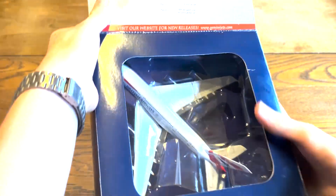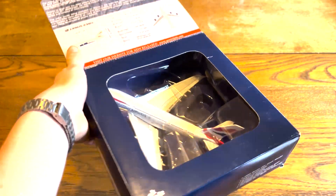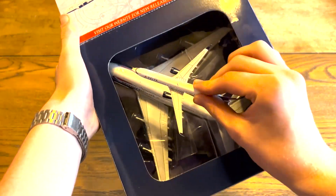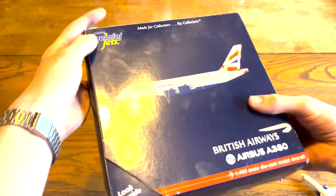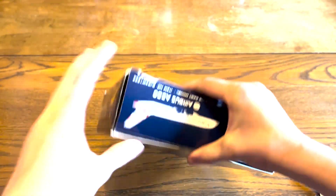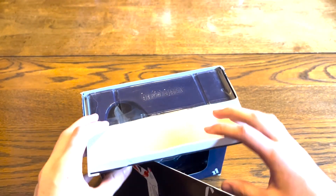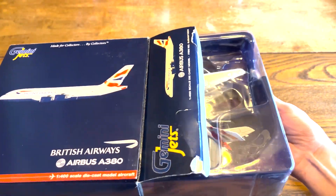I'll open it up here — it's a pretty big model. I have a 737-800 here for scale, and I mean, that's pretty big. The box is a tiny bit damaged because I did buy it from eBay, but for the most part it is good. It seems like it has already been opened, but it looks like it's in pretty good condition.